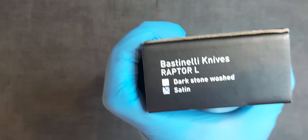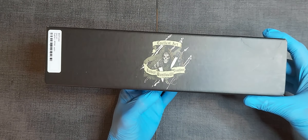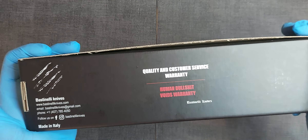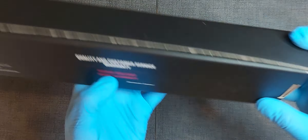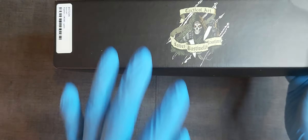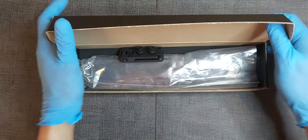It's the Raptor L. This is the box, just to show you how it would look like if you buy one of these. It says quality and customer service warranty — Bastinelli Knives, made in Italy. This was manufactured by Lion Steel, and this is the M390 version. This model also comes in a D2 version, so let's open it up.